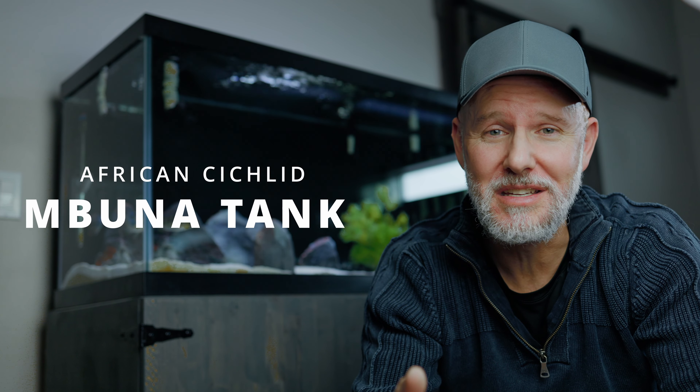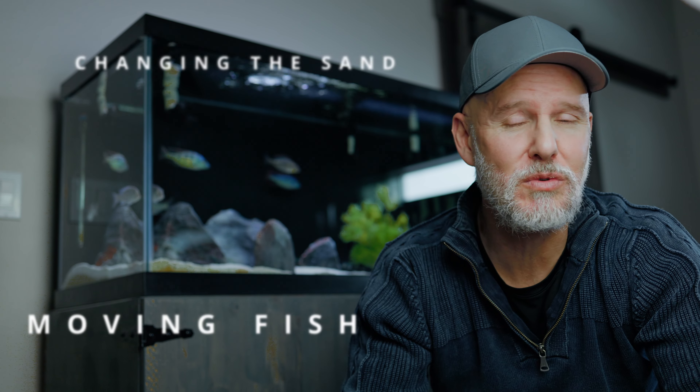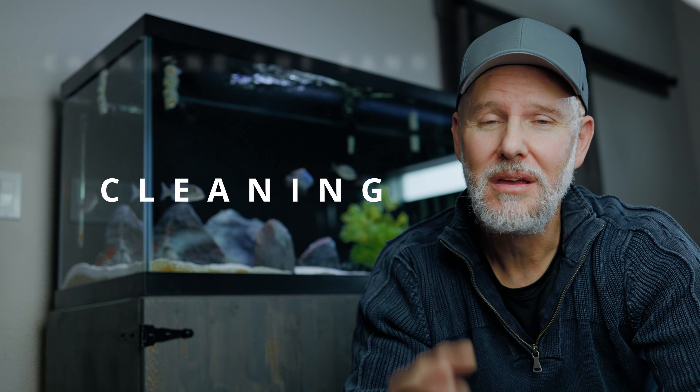A lot of you have been asking for an African cichlid Mbuna tank. Well, not that many of you have been asking, but I really want to have one. So that's what this is going to be. I'm going to get started on that, but the first thing I need to do is get that other tank ready to go — moving some fish out and then switching out the sand, cleaning it up. Let's go.